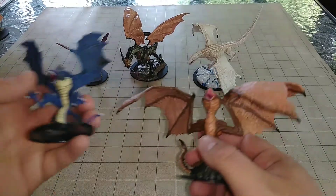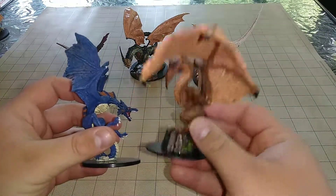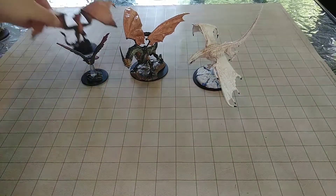Here's a quick comparison to the Pathfinder's Wyvern — a little bit more in its league, but this one is still bigger. I just love the size of this Wyvern. It really looks like an actual creature that could be a good mount in the game.